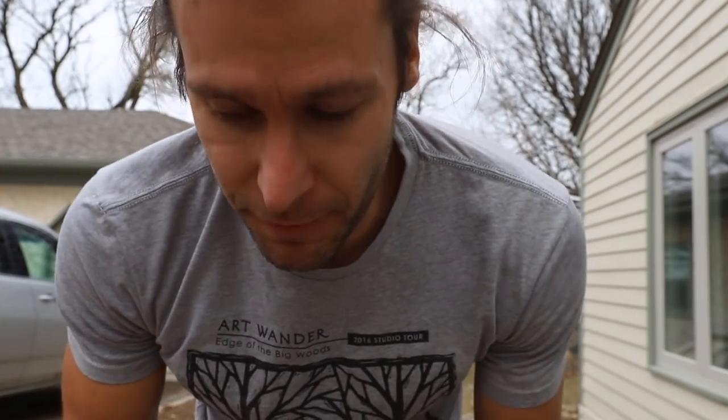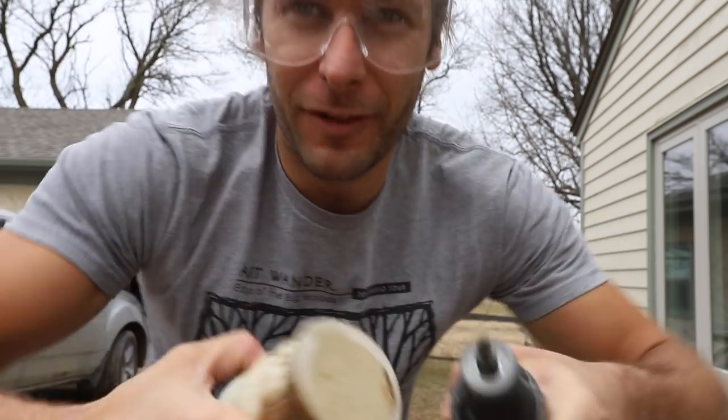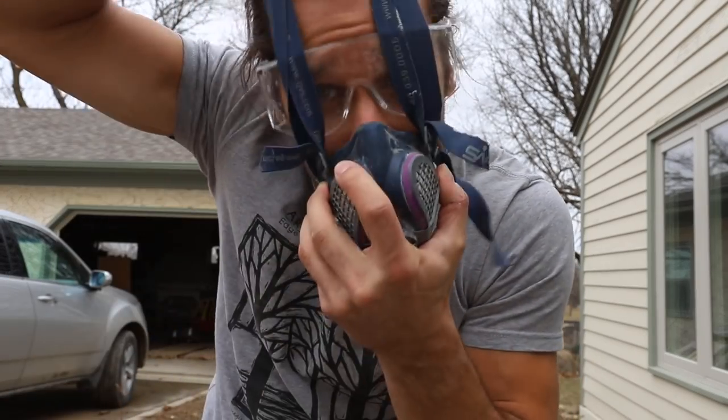As much as you can, if you can grind outside, that helps a lot. You don't want all that stuff flying all over your studio or inside. It's actually kind of nice out here right now.